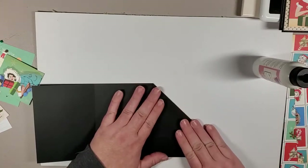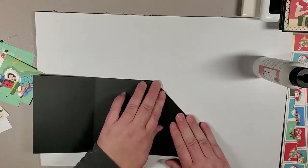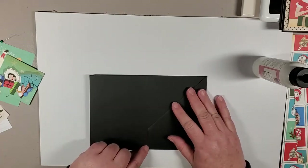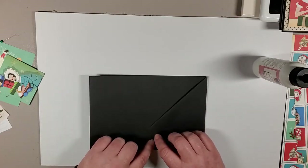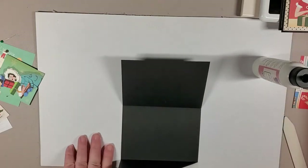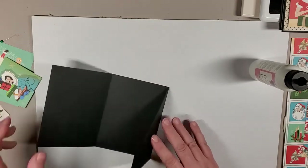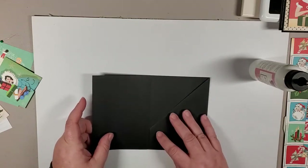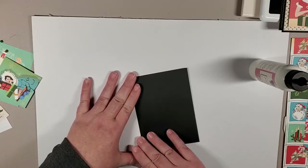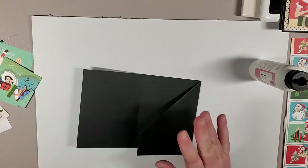Squeeze out any excess glue. When you fold this part in, you'll want to trim off just a little bit — maybe a sixteenth of an inch — because it tends to come right to the score line or go over a little. Just try it out: fold it and see if you have any resistance or rubbing, and if so, trim a little bit more off.